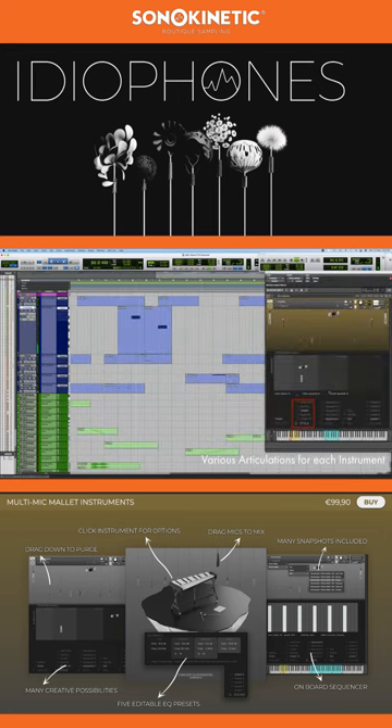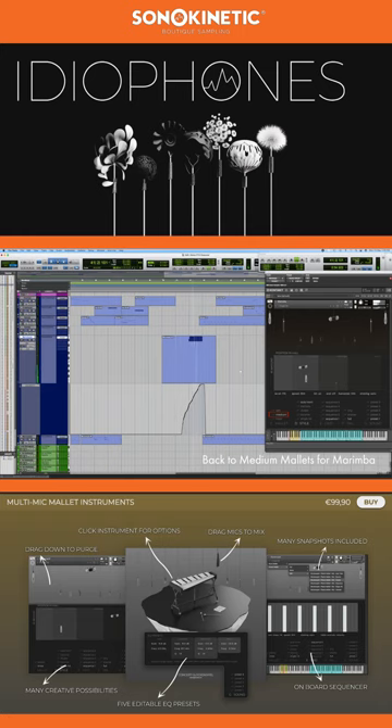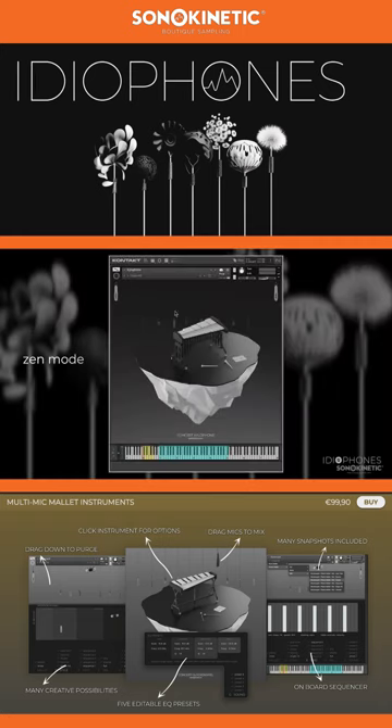We aimed to keep these instruments as fuss-free as possible, but in true Sonokinetic fashion we did add some features during development that make things more flexible, and sometimes just because. The main interface is very calming, with just a depiction of each individual instrument and the available microphones hanging above it. We call this Zen mode. Drag the mic icons up to bring them closer to the instrument so they're louder, and down to push them away, softer, and ultimately purge them from RAM.